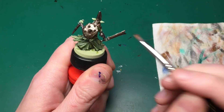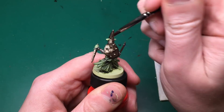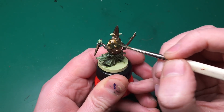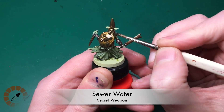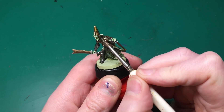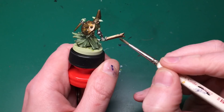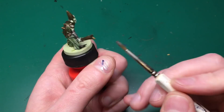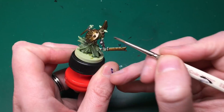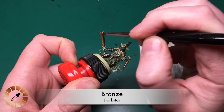After that I take Dark Stars Molten Metals Bronze and dry brush it all over those areas to bring the bronze color back out. Then for washing I'm going to use Secret Weapon Sewer Water - a really dingy browny-green color that looks exactly like sewer water - and paint that over all of the bronzed areas.